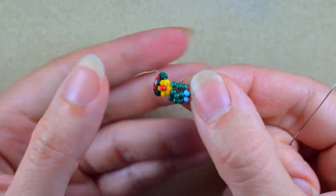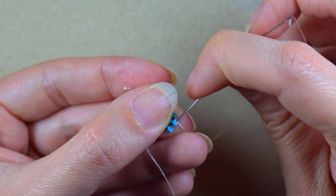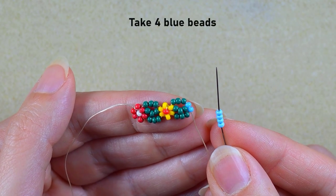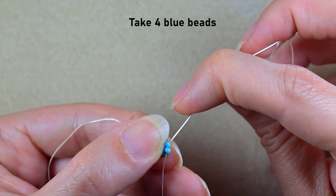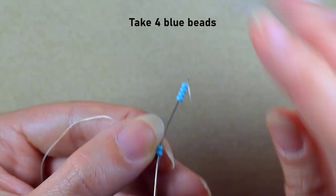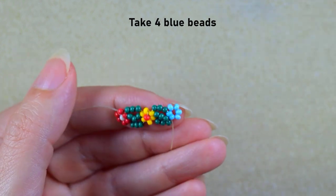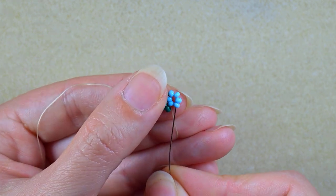I go here, then into the two blue beads. As before, when I take four beads and already have two, I can make a circle of six and make another flower with six petals — the small beads representing the petals.